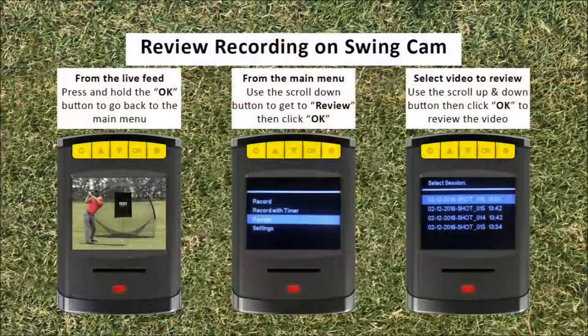When you are ready to review your swings, press and hold the OK button until the swing cam displays the main menu. Once the main menu appears, scroll over review and press the OK button. The recordings will appear on the display and will be labeled with the date and time the recording was taken. On the display you will see the last four videos you have recorded. To view more recordings, use the arrow up and arrow down buttons to scroll through the saved videos. To view a recording, scroll over the video you wish to view then press and release the OK button — the video will begin to play.